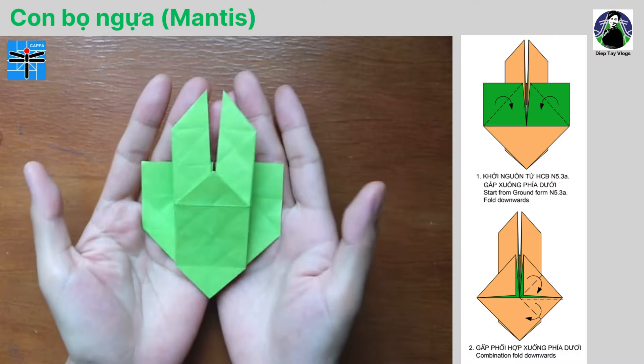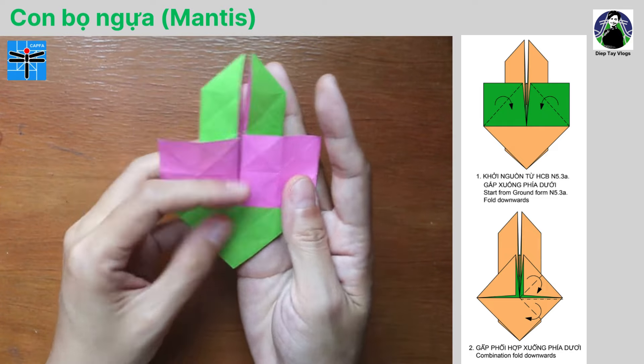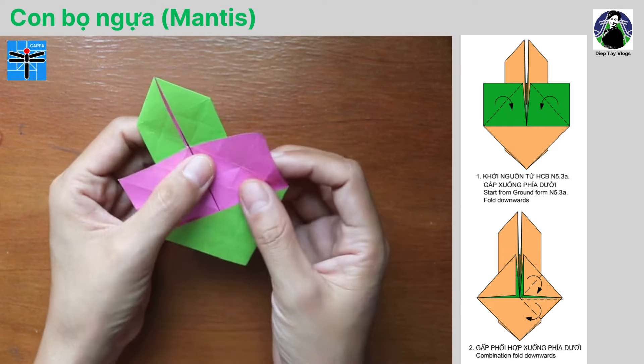Vậy là chúng ta vừa thực hiện xong hình cơ bản N5.3A. Ngay bây giờ, mời các bạn cùng bắt đầu gấp một mẫu gấp con bọ ngựa với 23 bước. Bước số 1: khởi nguồn từ hình cơ bản N5.3A, gấp xuống phía dưới.